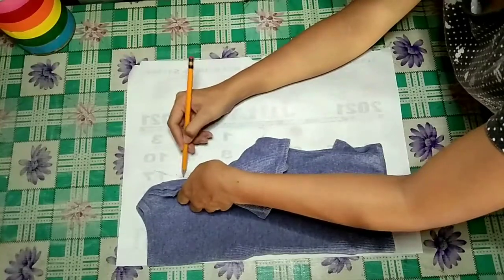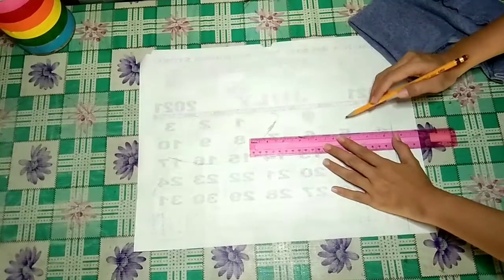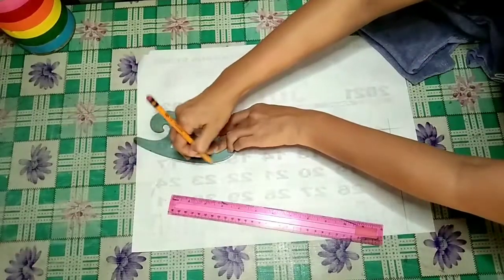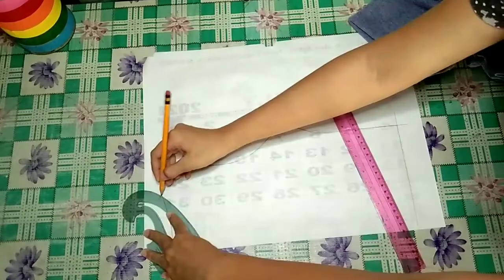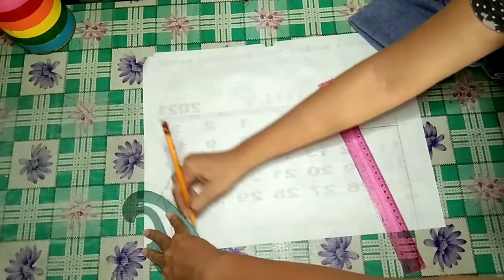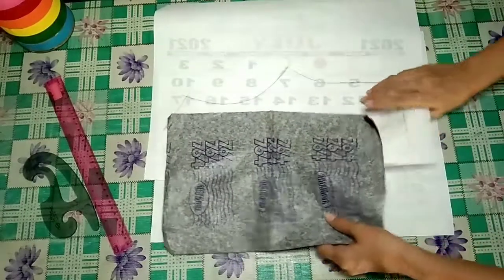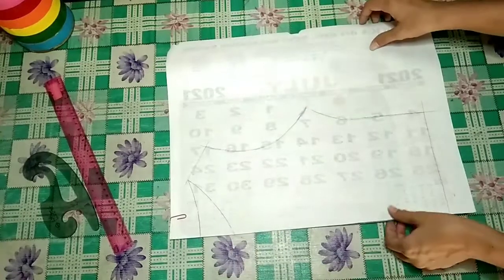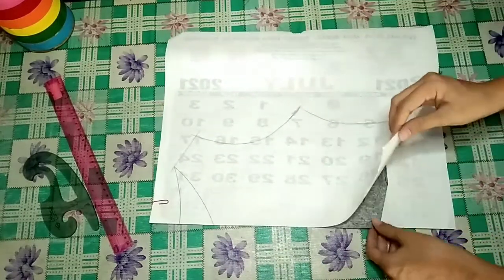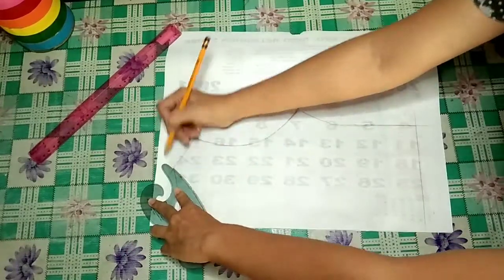I just traced everything excluding the sleeve. Once traced, I doubled the lines for it to be visible. I also added a neckline marking for the front body pattern. After that, I'll be using a carbon paper to transfer the markings for our front body's pattern. Make sure that both the patterns are aligned at the edges before tracing the lines. This is an easier way to create your pattern without much process. Cut it right after tracing.